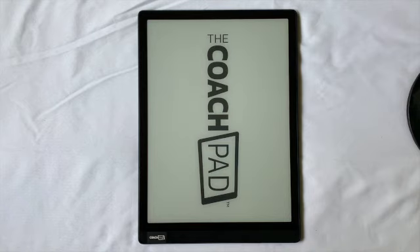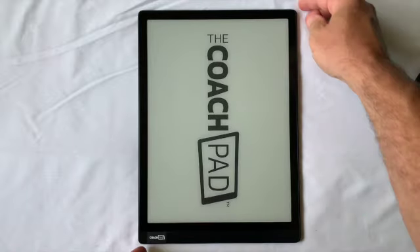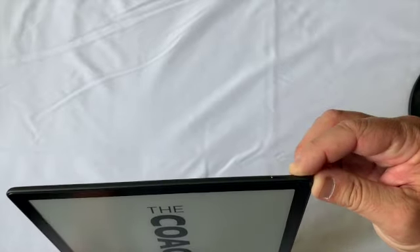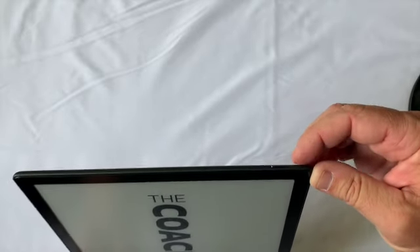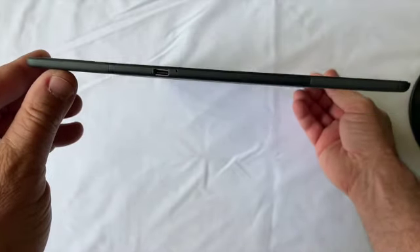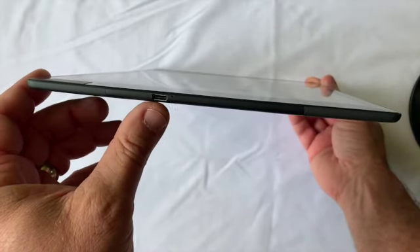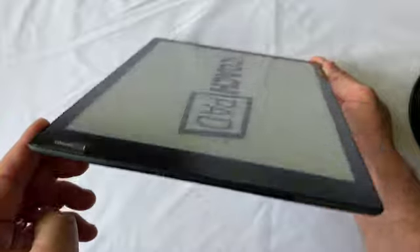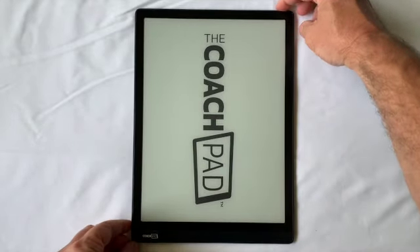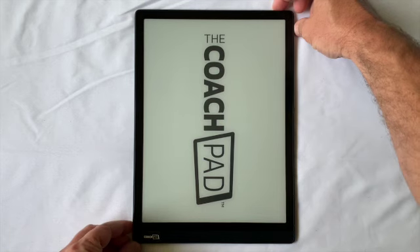Just like on the previous models, the power button is going to be up in the top corner area, so you just press that to turn it on. The bottom of the CoachPad now only has one port — the USB-C port on the left for charging and transferring files. We'll go ahead and get started by holding down the power button for a couple seconds to power it up.